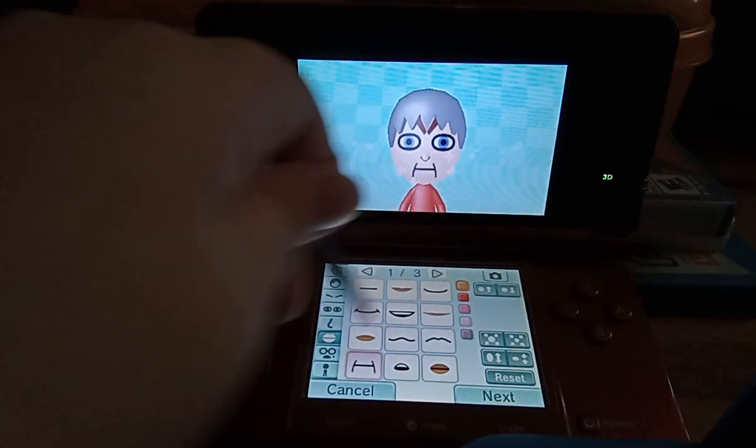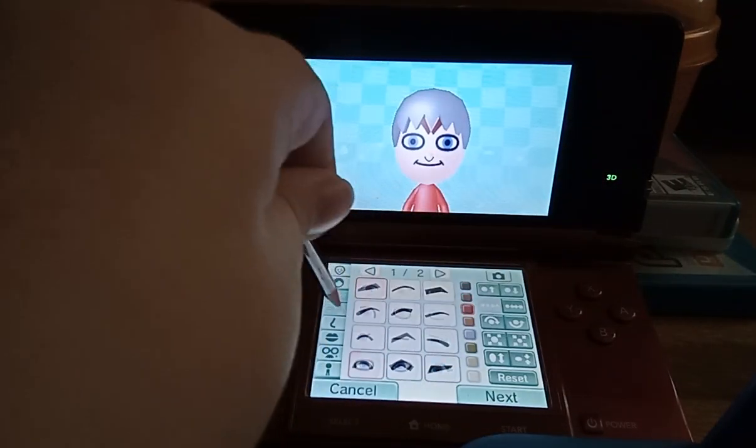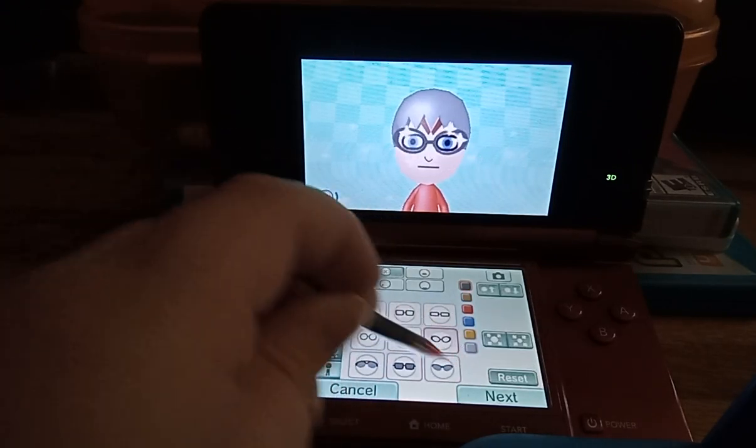And there's a mouth — you can change the color of the mouth, but it's only for the ones with color like that. You can change the position of the mouth too. And you can put glasses on the Mii as well.